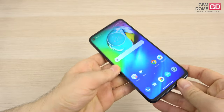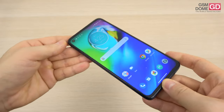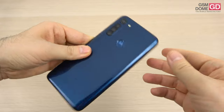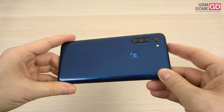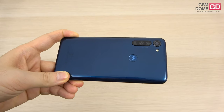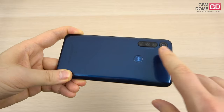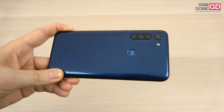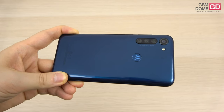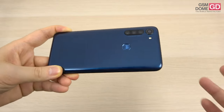Let's talk about the cameras. There's a punch hole in the top left corner with a 16 megapixel selfie shooter. At the back side, quite the evolution from the single camera predecessor — a quad camera setup. There's a 16 megapixel main camera with f/1.7 aperture and phase detection autofocus, an 8 megapixel telephoto camera with 2x optical zoom, another 8 megapixel ultra-wide camera, and a 2 megapixel macro camera.